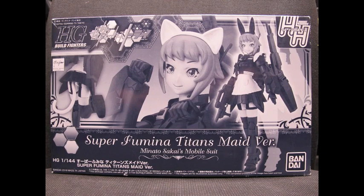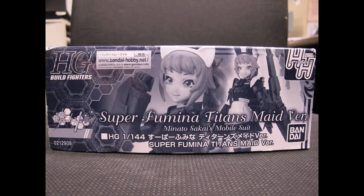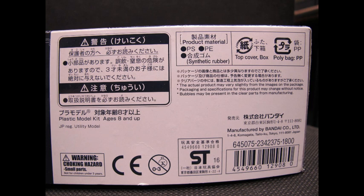Hello and welcome to another modeling video. This is Alan from the McConnellman YouTube channel with another model video. Today we're building or finishing off a build of the High Grade Build Fighters Super Fumina Titan made version.